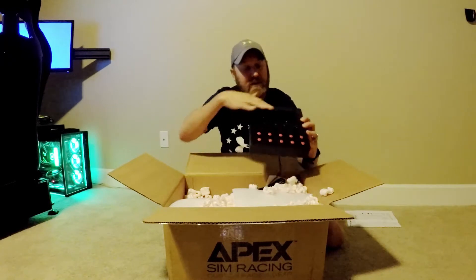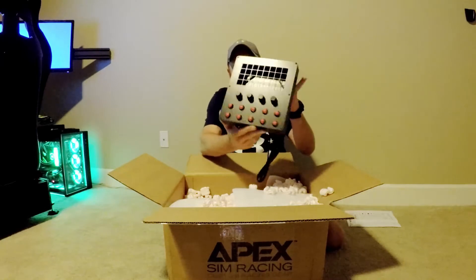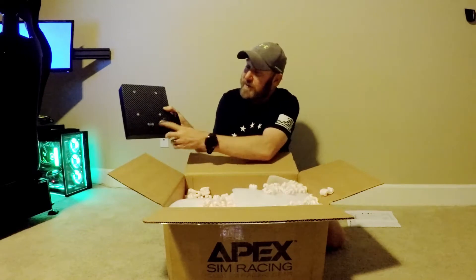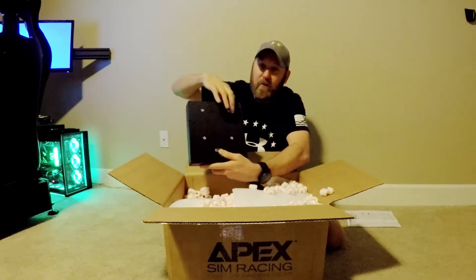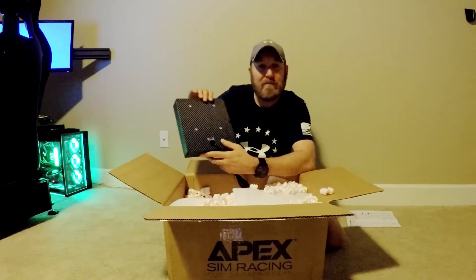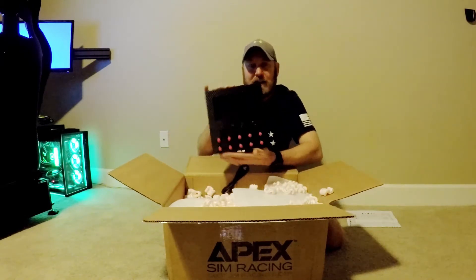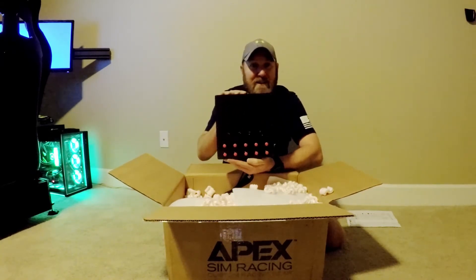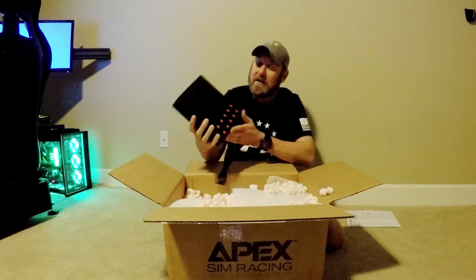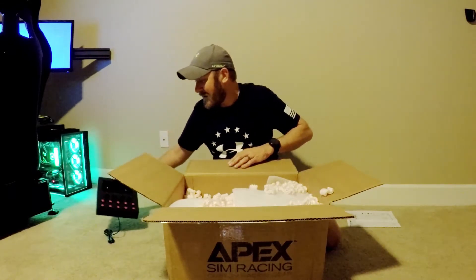Rotaries — you can hear that clicking on each one, so good feedback on the rotaries. It's carbon fiber on the front, carbon fiber on the back, just a 3D printed box. Super lightweight and super nice. It says Apex at the top, Apex on the back. We've got four button holes to mount it. I bought the Simlab button box holder so we're going to mount that to there. That's the Apex Sim Racing Race Deck button box — the whole Stream Deck XL button box.